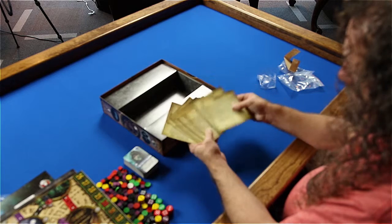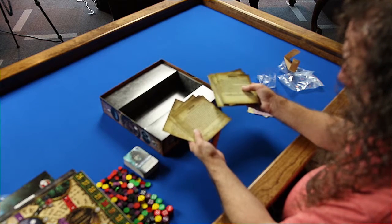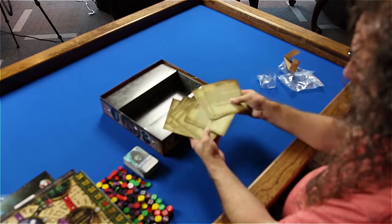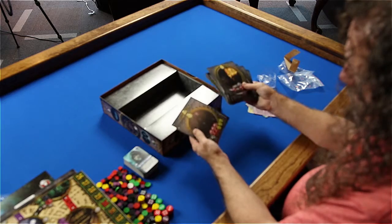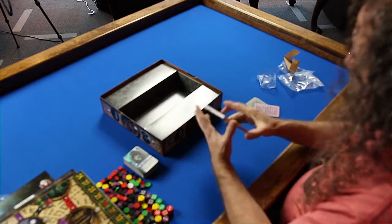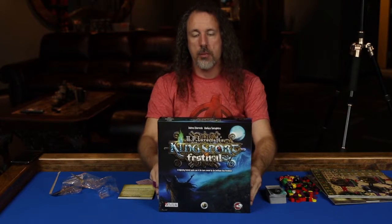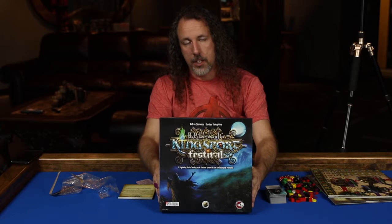Looks like some monster sheets — here's a little description of each of the Elder Gods and what their powers are. Just take a look at the artwork — very nice, very cool. Alright folks, that's what's inside the box: Kingsport Festival from Sir Chester Cobblepot Games, distributed by Passport Game Studios here in America. Hope you enjoy. Thank you for watching.